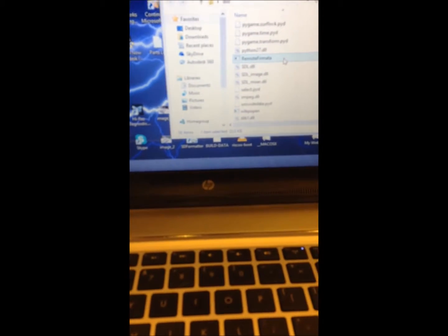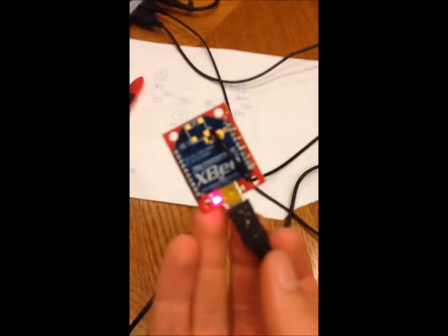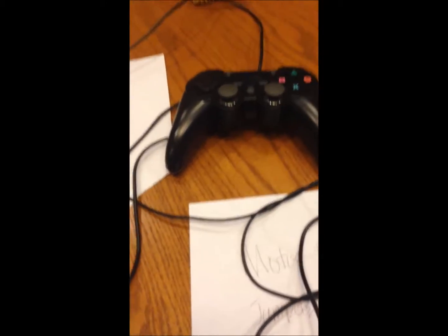If I go to the computer and run my executable file, which I made in Python, this is what I programmed it to do, and I just converted it to an exe file so it could be used on other computers. I have my USB PS3 controller going to the computer, which gets all the commands and then sends them out over this XBee module — it's just a wireless serial communication, all done using the Firmata client.